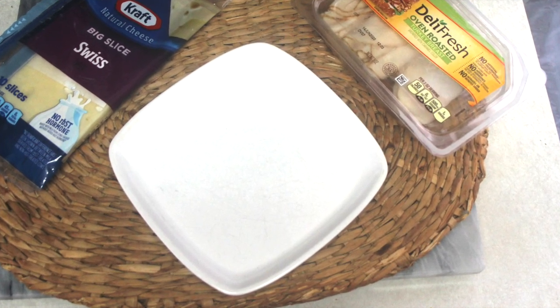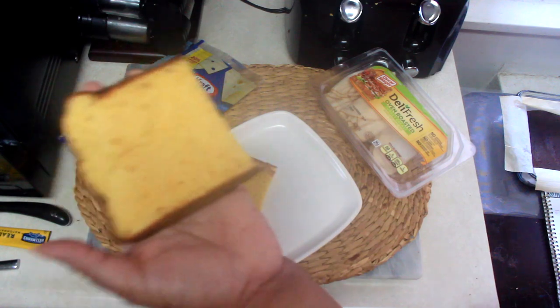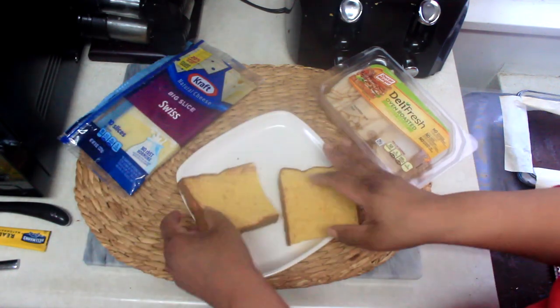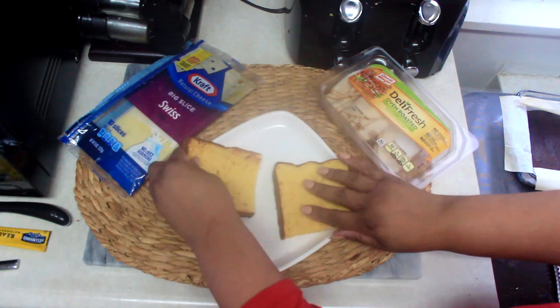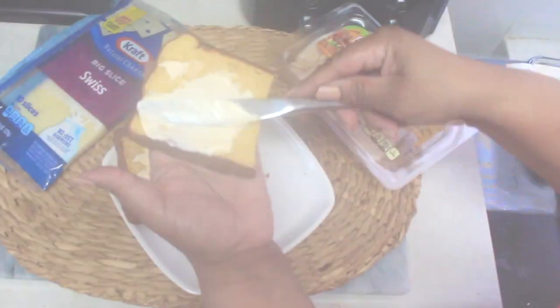I could see this bread being great for sandwiches, of course, for grilled cheese, for French toast, even maybe like Louisiana bread pudding — you can do so many things with it. But in this case I was just making a sandwich; it's time for lunch!